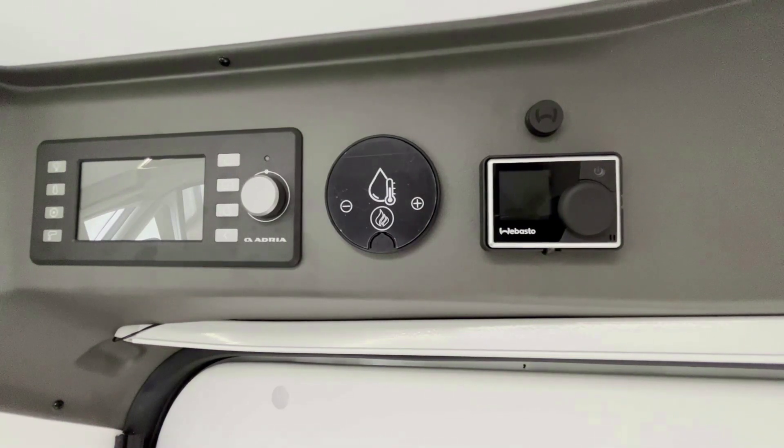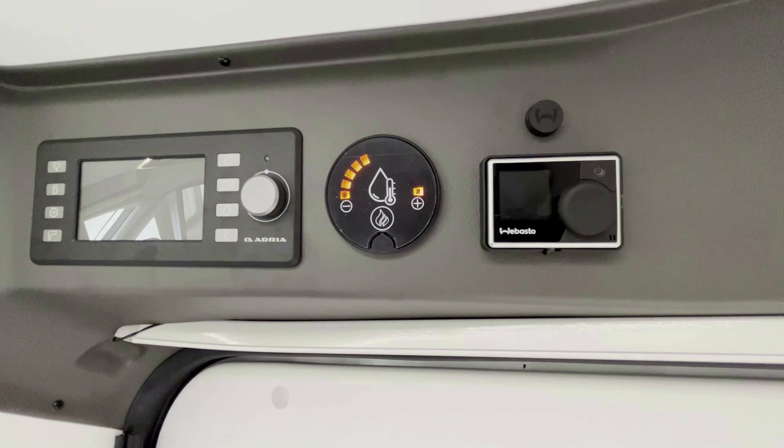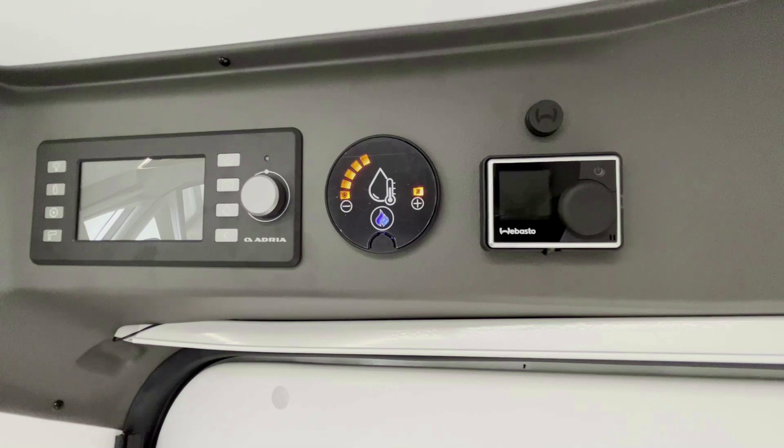Para prender el agua caliente, pulse el símbolo MÁS. Se puede elegir entre tres modalidades disponibles: protección anticongelante, que se utiliza durante el invierno para evitar que se congele el agua — active esta modalidad si la temperatura baja a 5 grados —; modalidad ECO, con temperatura del agua a 40 grados; y modalidad máxima, con temperatura del agua a 60 grados. Una vez elegida la modalidad, presione el símbolo de la llama que se ilumina en azul. La luz azul se convierte en naranja cuando el agua empieza a calentarse. Cuando el agua está caliente, la luz naranja se apaga. Se necesitan aproximadamente 15 minutos para que se caliente el agua.